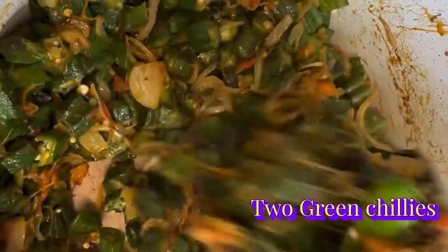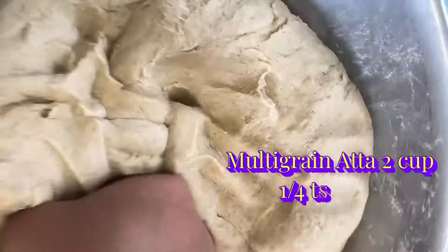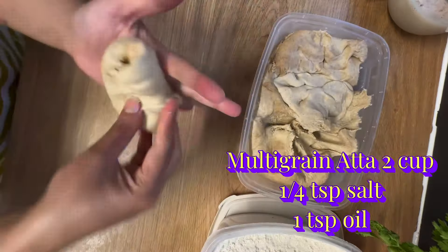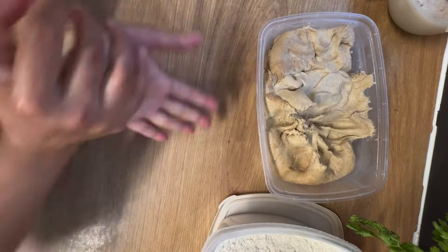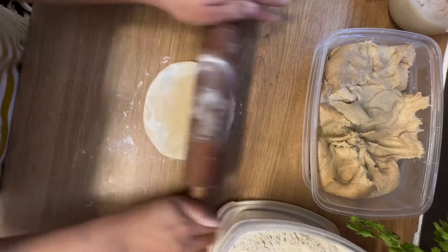When our onions are translucent, add one tablespoon of cumin seeds and sauté for two minutes. Then add the okra that we fried earlier and mix it nicely.